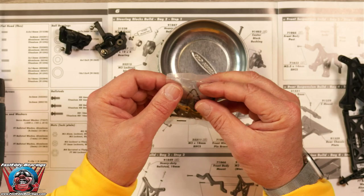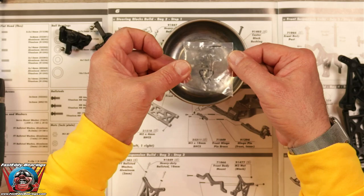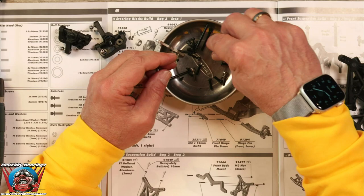We will now open up our little parts bag. Please make sure that bag is empty. Lots of little pieces and parts and stuff in here.